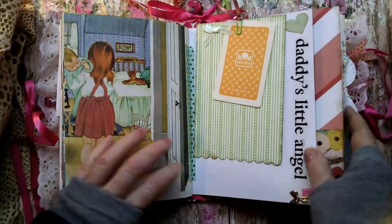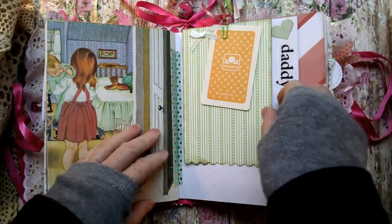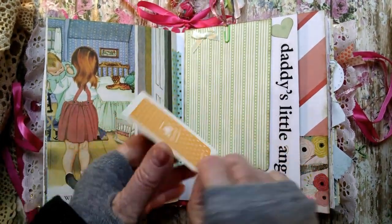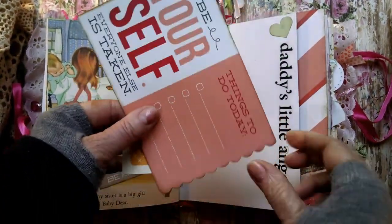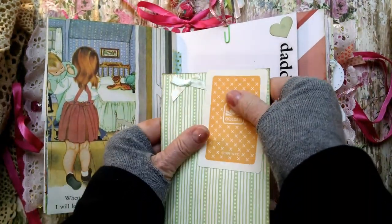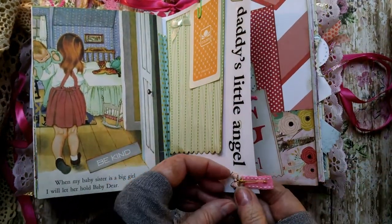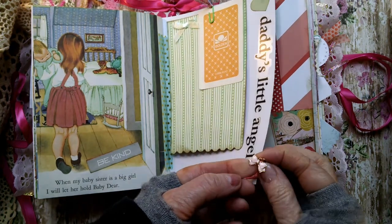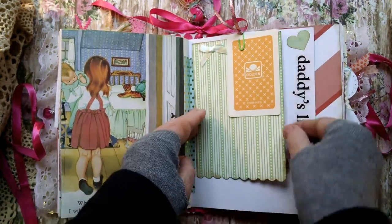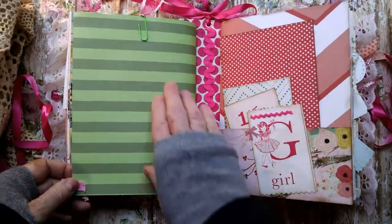I added 'be kind' — small washi tape, just to give it color. 'Daddy's little angel' with a little heart. Here's a vintage playing card — macaroni, because I know she likes macaroni. Added a little bow. 'Things to do today: be yourself.' And this is on a little clip of ribbon. Here I added on this little ribbon tab a little bow and a little charm. That's the end of the first signature. I added some rickrack there and here's a pocket.